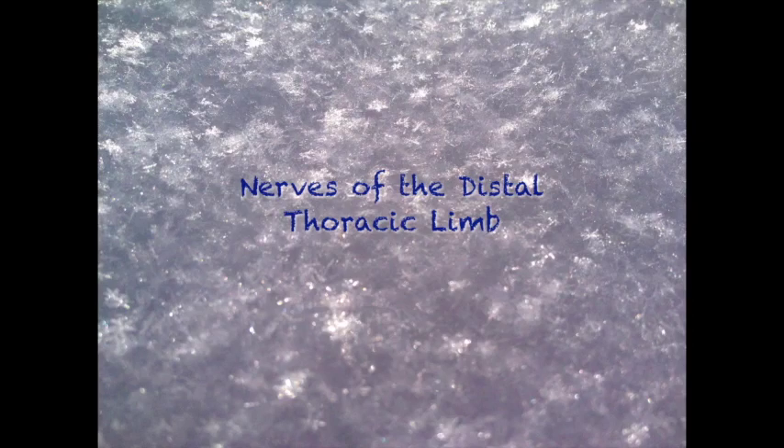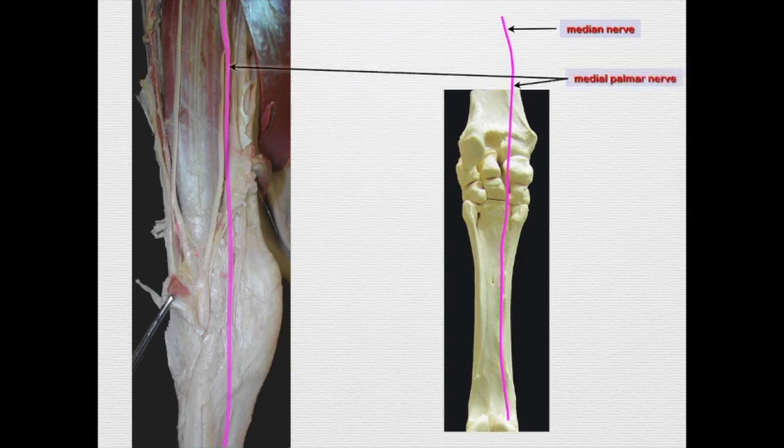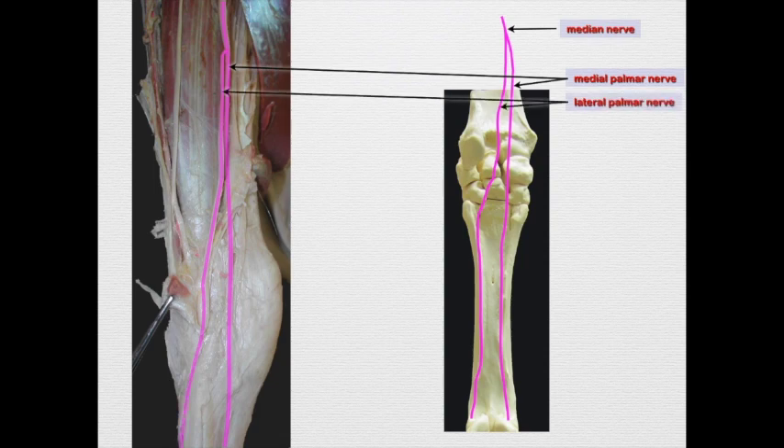Here we have a short overview on the nerves of the distal thoracic limb. We're looking at the palmar aspect of the carpus and metacarpus. The median nerve comes down and branches into a medial palmar and a lateral palmar nerve. They separate — the lateral palmar goes lateral, the medial palmar goes medial — and they run along either side of the flexor tendons.